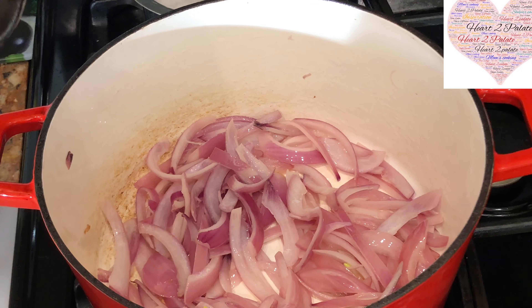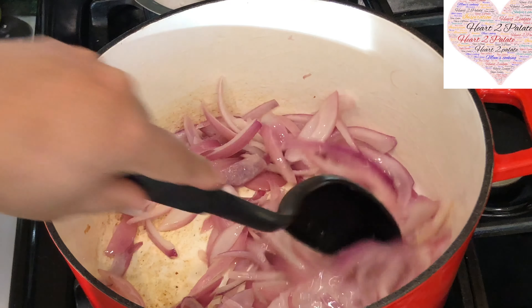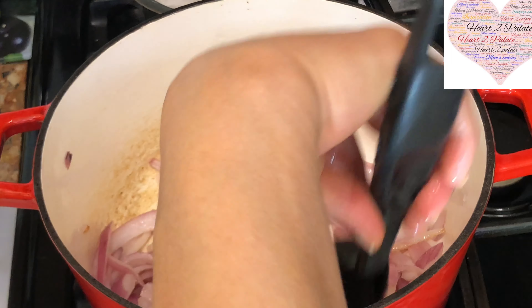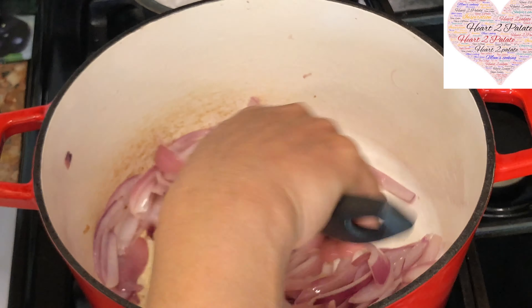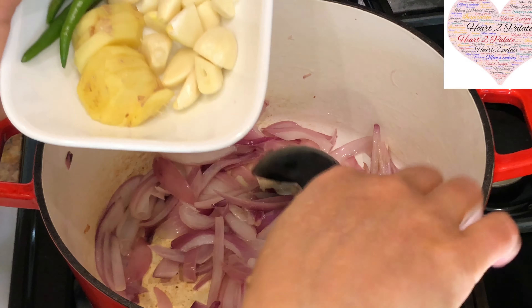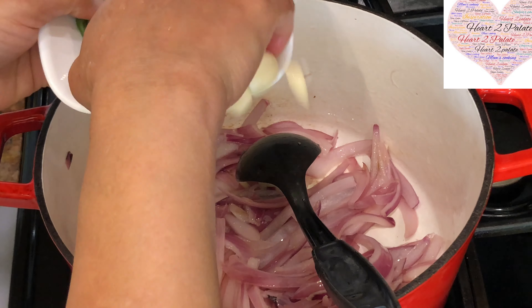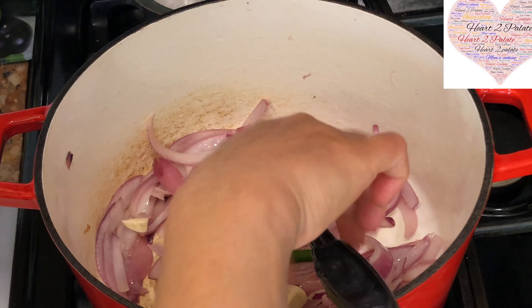The onions have gotten slightly translucent — you can see they are a little translucent now. It's been exactly 5 minutes that I was sauteing them. You don't want to go brown at all. To this stage I am going to add about 10 to 12 cloves of garlic, about 2 inches of ginger, and 3 green chilies.